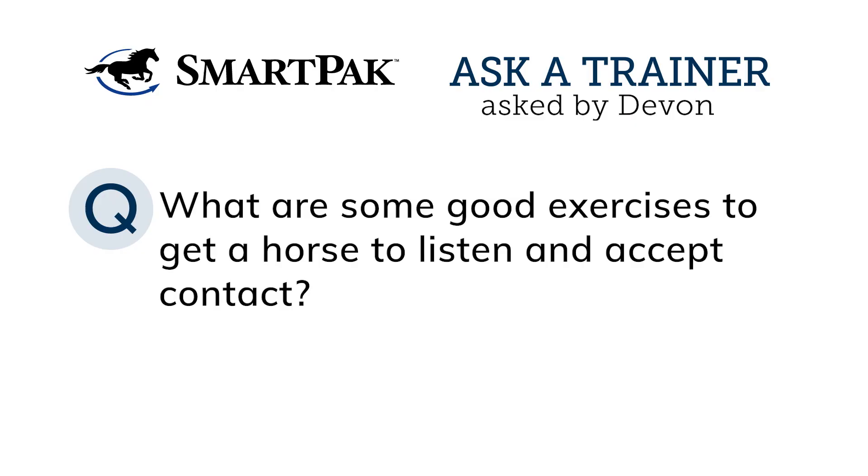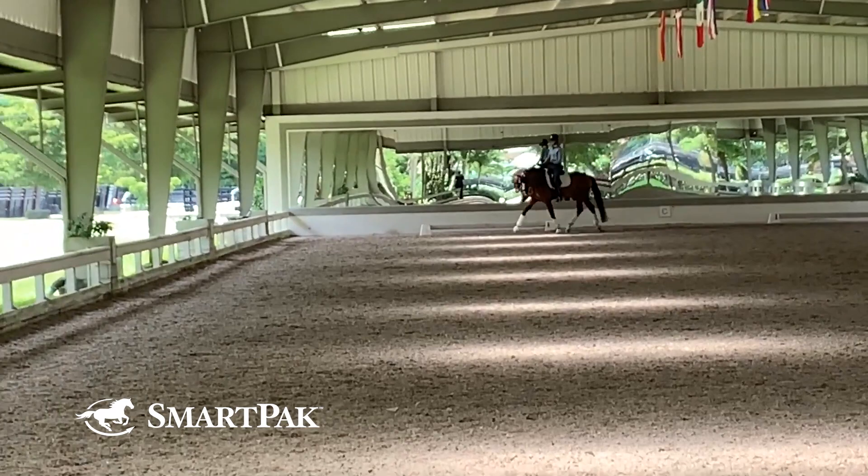Hi, I'm Team Smart Peck rider Shannon Duick. Today's Ask a Trainer question comes from Devin, who asks: what are some good exercises to get a horse to listen to and accept contact?